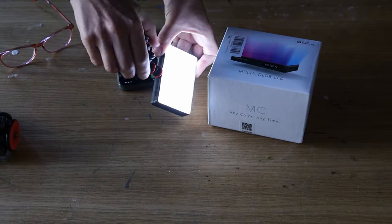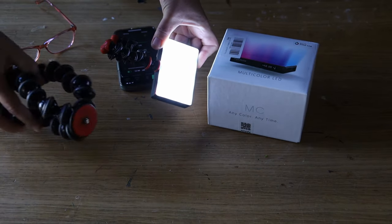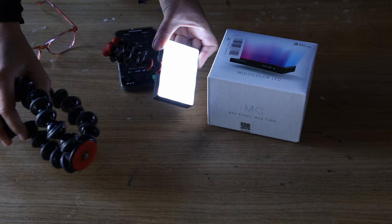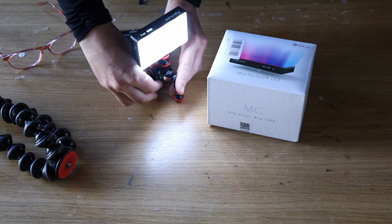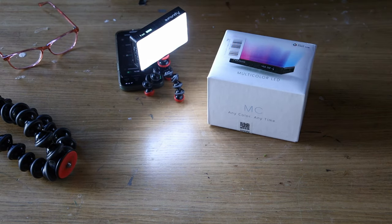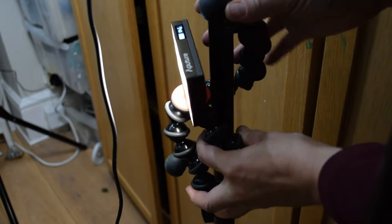The Aputure 60x that I mentioned earlier is also something that I can control from my phone. And I like to use those tiny tripods or gorilla pods — they are very practical for miniature set design, even though the back of the Aputure MC is magnetic so technically you can attach it to a metal pole.